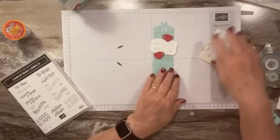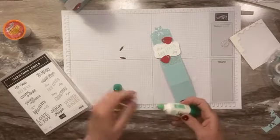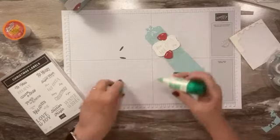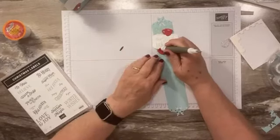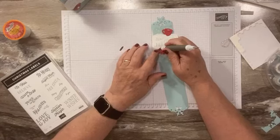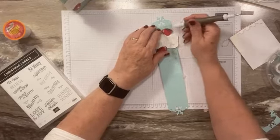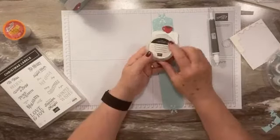Now we need to adhere these. I'll use a little bit of liquid glue — it's very small, just the tiniest little line. Then I'll grab my pick tool, use the putty end to pick that up, stick it on, and get it in place. Let that dry.